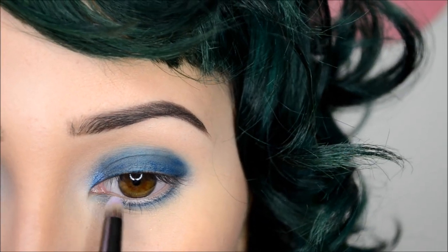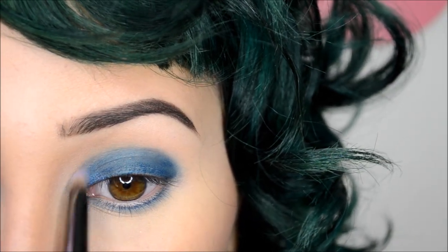Then with a pencil brush, I'm taking Urban Decay Shadow in Tonic and applying that on the inner corner of my eye.